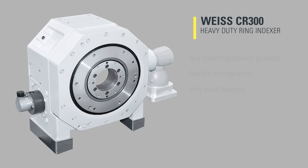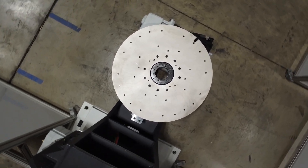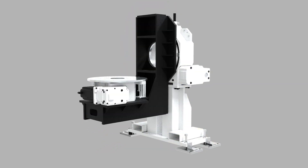The CR300 heavy-duty ring stands as a beacon of robustness with exceptional energy efficiency and dynamic performance. But our innovation doesn't stop there — the Weiss skyhook trunnion is a masterpiece of design.